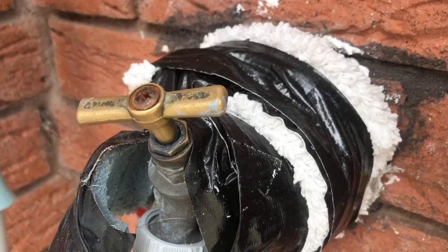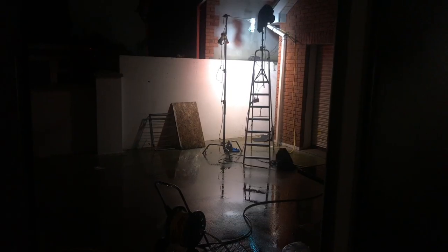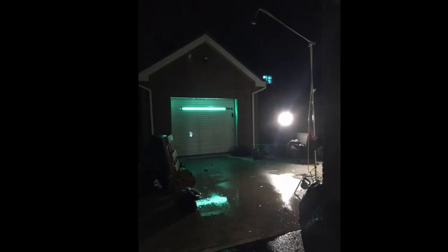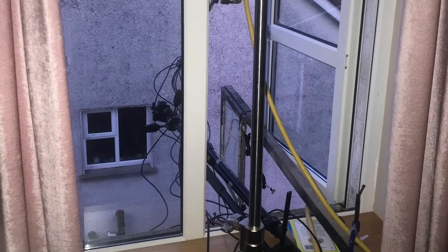Hello everyone. This is something a little bit different — I just thought I'd do a quick behind-the-scenes video on the last short film that I made. This short film was filmed on my phone, but for the purposes of this video I'm just going to call it 'camera', just because it's easier.